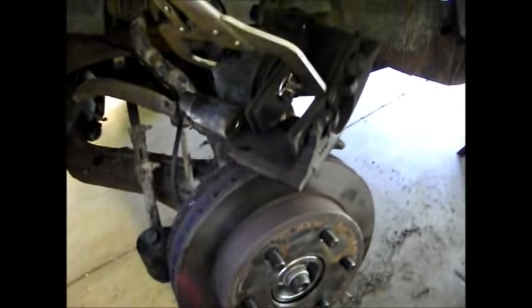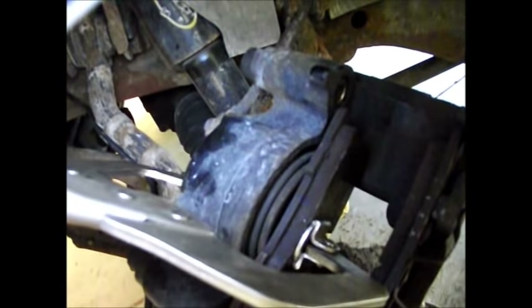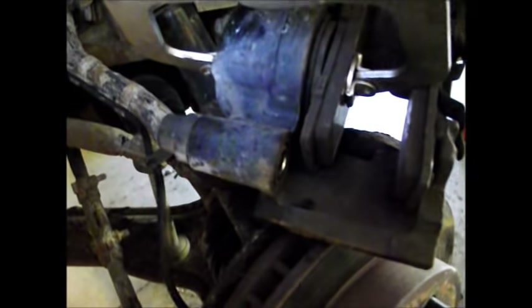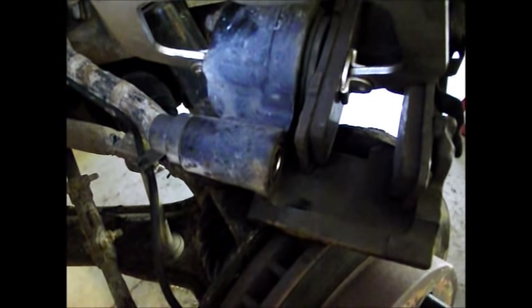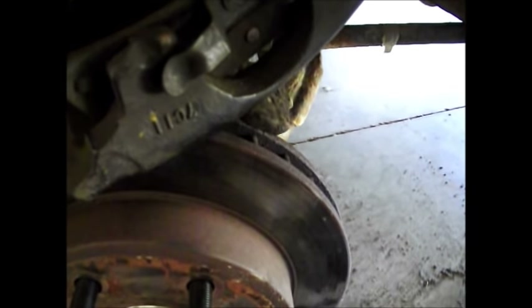Quick note: when you're putting the caliper back on, you're probably going to want to compress the piston on the caliper just a little bit to make room for the pads. If it's a tight fit when you try to slide the caliper back over the rotor, do not force it. Take a clamp and close that piston a little bit so you don't have to fight the pads on the rotor when sliding the caliper back into place.